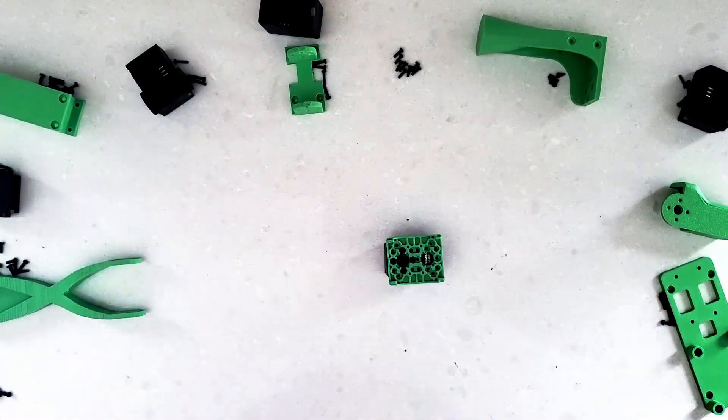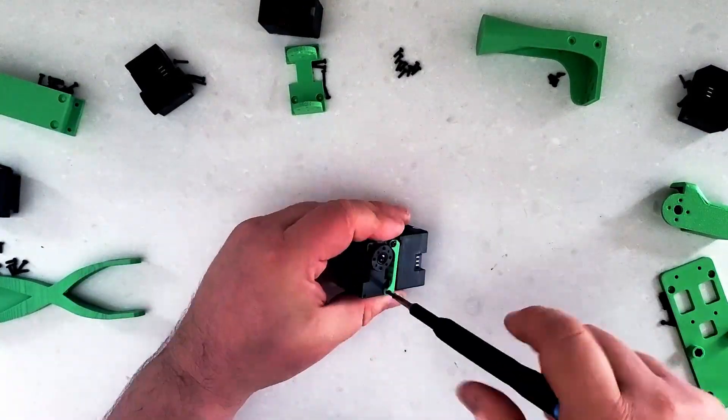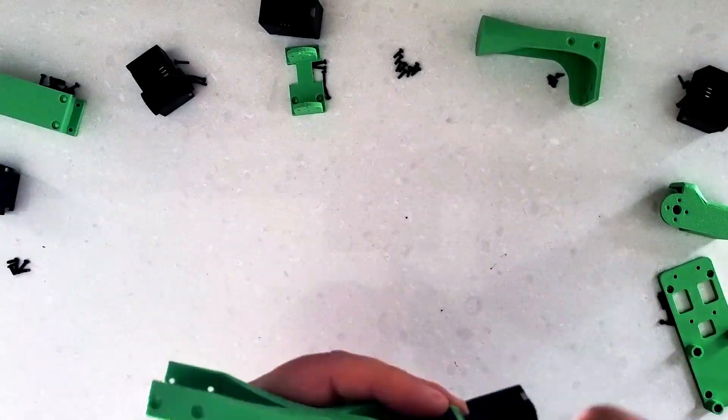The screws are really small though, so young kids might need help assembling them. But once they're assembled, kids should be able to interact with them no problem.